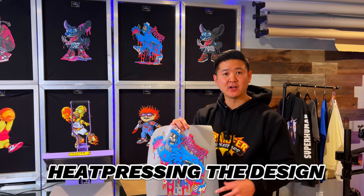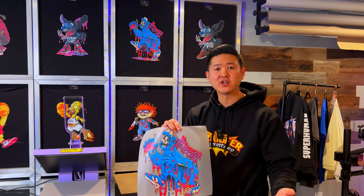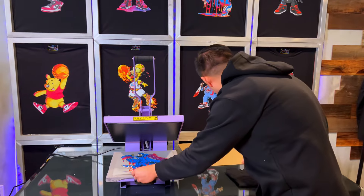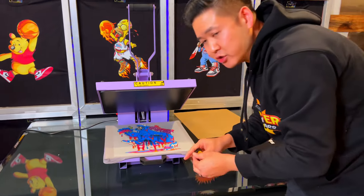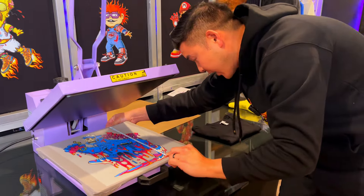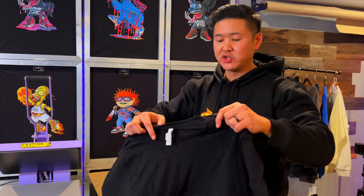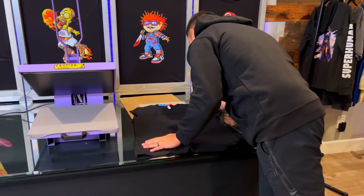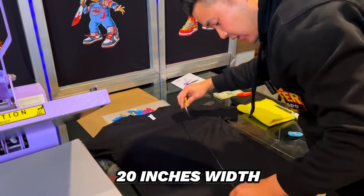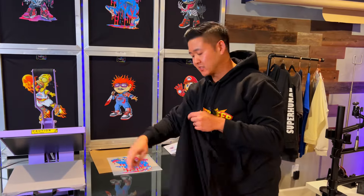The next thing we're going to be doing is heat pressing our design onto a Bella Canvas 3001, and afterwards we're going to do the most important part of this test, which is the wash test, to make sure this is a good heat press for DTF. The design we chose is a pretty big one — I really wanted to maximize this for the heat press. This particular design is 11 inches wide by 14 inches high, so just barely a little smaller than what this press can handle. The t-shirt is a Bella Canvas 3001, 100% cotton. From armpit to armpit I'm getting 20 inches, and from bottom to the top neck seam about 25 and a half inches.